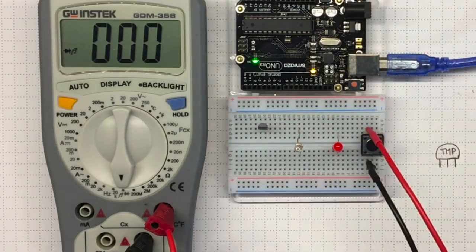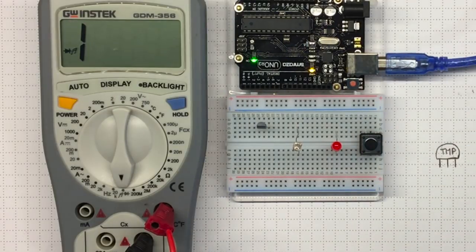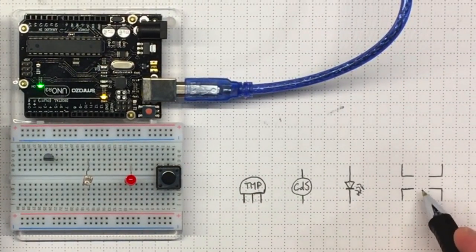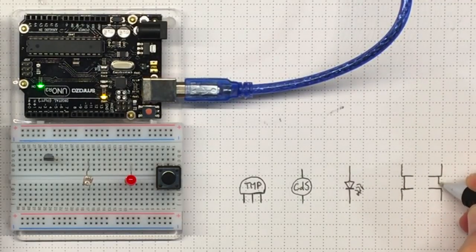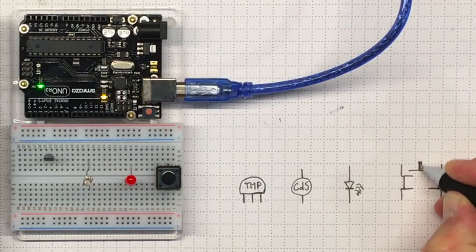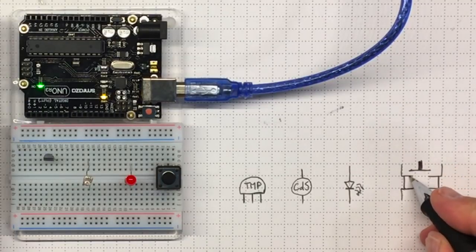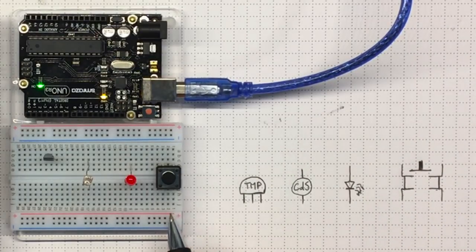Those two on this side are always connected together. So that's got some useful information. That tells me that those two pins are always connected together, and those two pins are always connected together. And when I push down on the button, it makes a connection between those two pairs of pins.